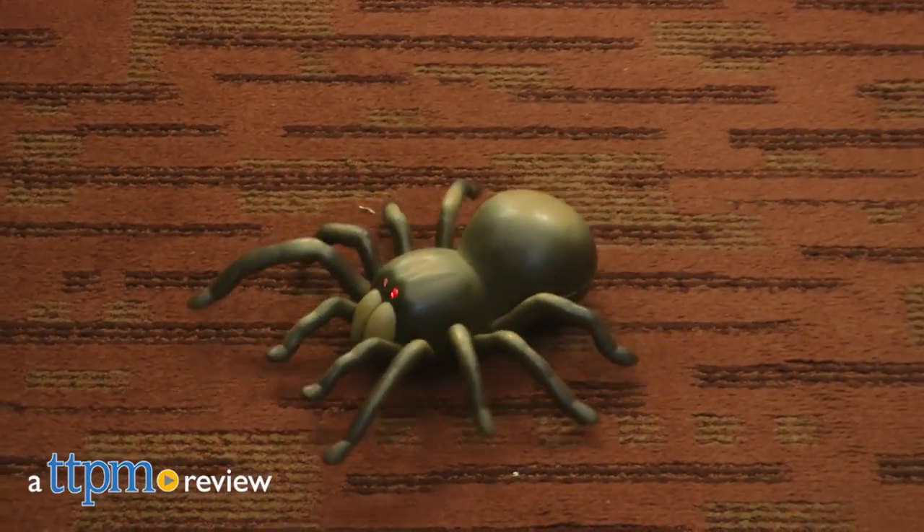Creepy, creepy, crawly, crawly. Hi, I'm Matt with TTPM and today I'm playing with the remote control tarantula from Discovery.